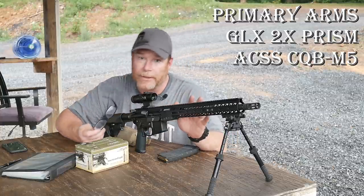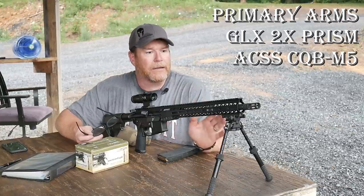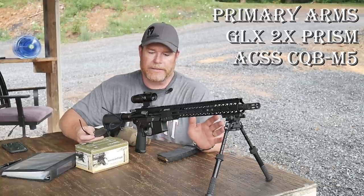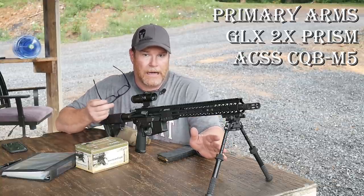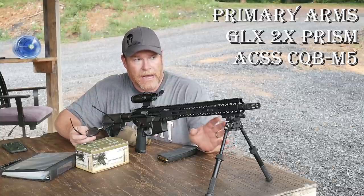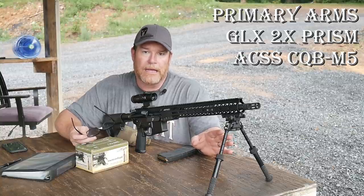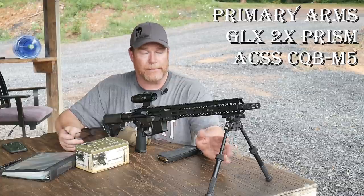Now I would say this guy right here is a little bit more accurate — as a matter of fact, a lot more accurate than that AK. But I will tell you this, the idea here, again, you want to zero this thing in at 50 yards. Then what you want to do is, you're zeroed in at 50, and you want to take it out to 400 and put it on target at 400, if you have a 400-yard range available to you.